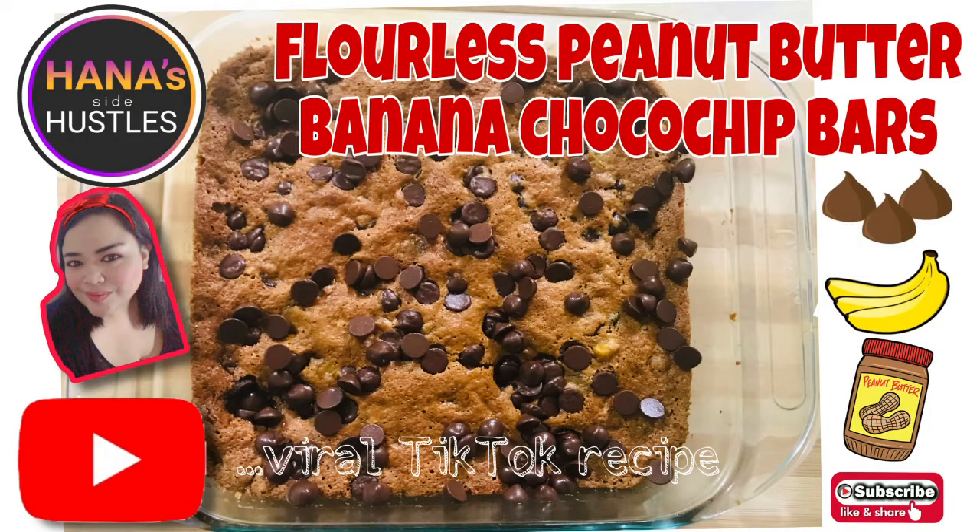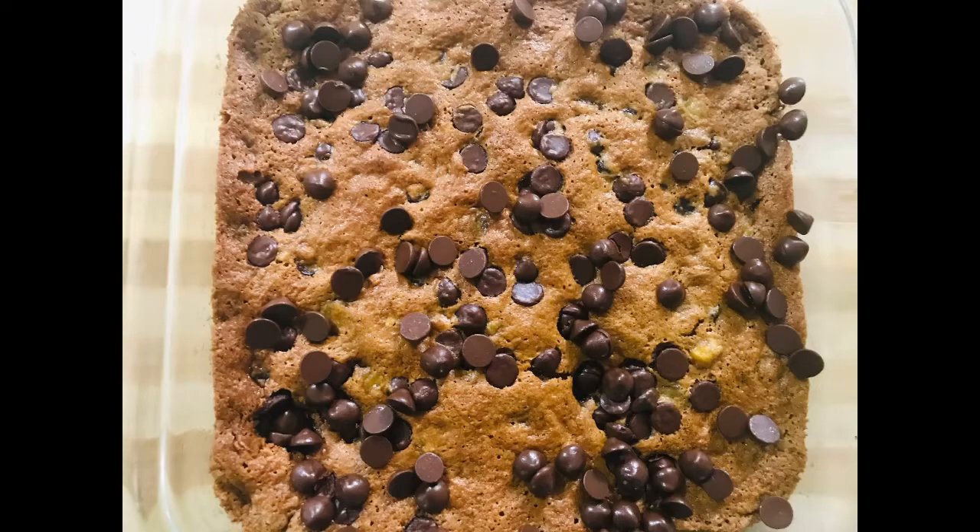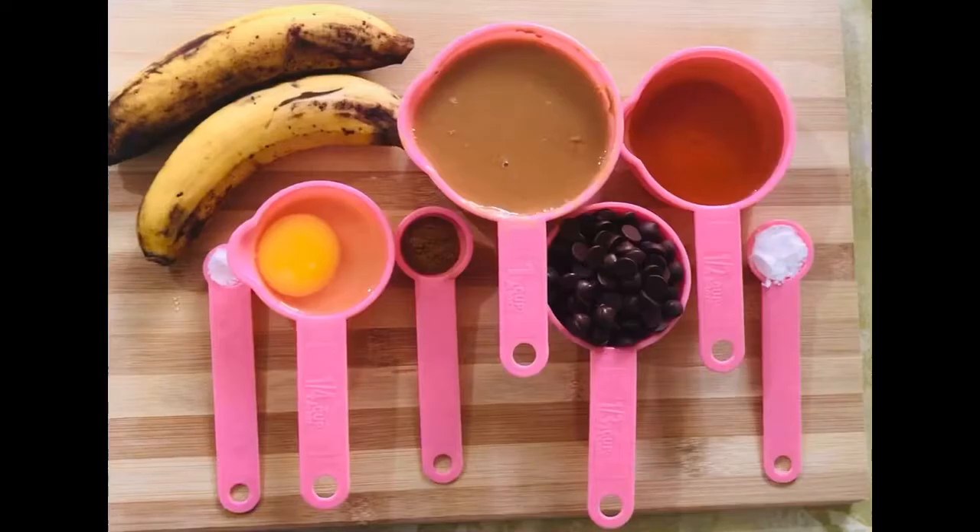Hello everyone! Here's my spin on the viral TikTok recipe, Flourless Peanut Butter Banana Choco Chip Bars.